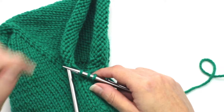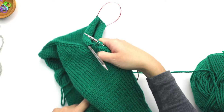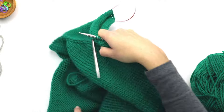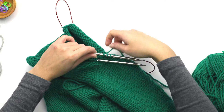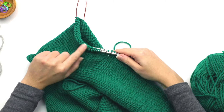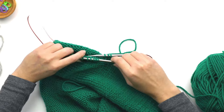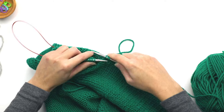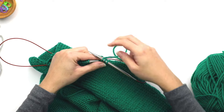Now it says to knit across all of the stitches on the needle. Let me show you how we do that with the magic loop. Take the stitches on this side, slide them towards the end of the needle, and go ahead and knit all of those stitches.